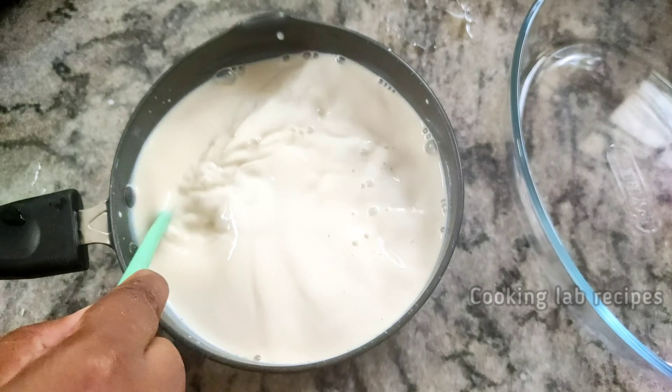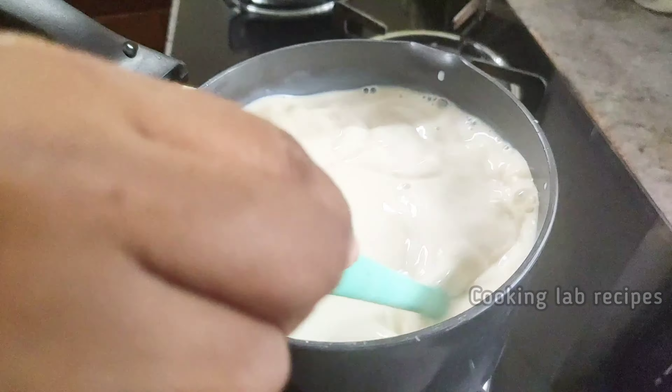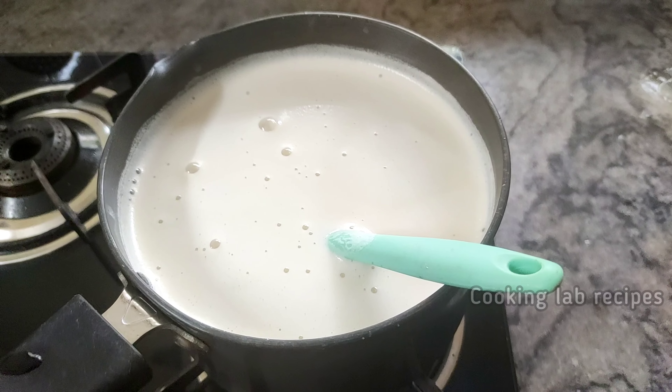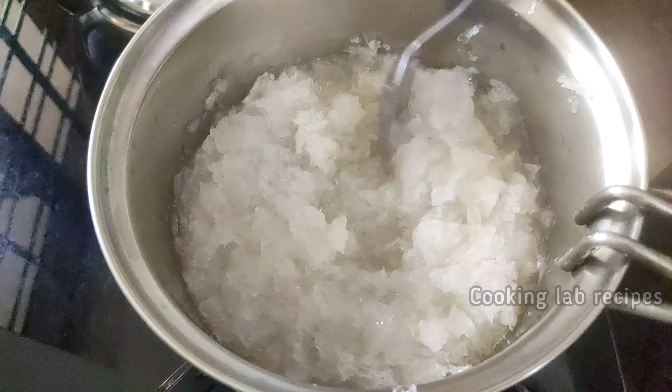Now we will mix it. Cook on high flame, then reduce to medium flame, and then add on low flame.